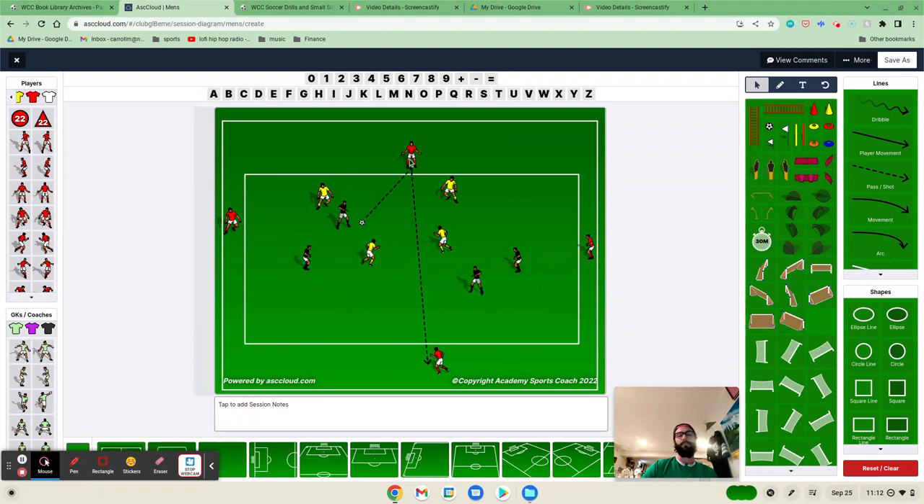We call this pass the outlet pass — it's relieving pressure. This player has his back turned to where our target is, so he's going to be under a lot of pressure. The pass back here relieves that pressure; it's an outlet. We really focus on this pass being a soft pass with enough pace — firm enough that it gets there before the defenders, but in a way that this player can play one touch and bang it right over the top and through. It should not be whipped at them, because if it is, they're going to have to take a second or third touch to set it up, and by then the defender is running at them.